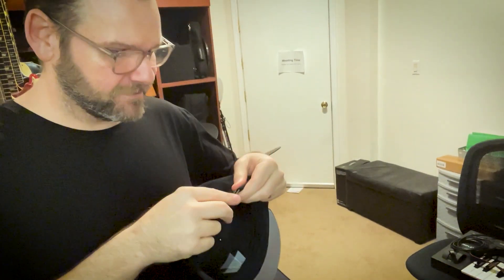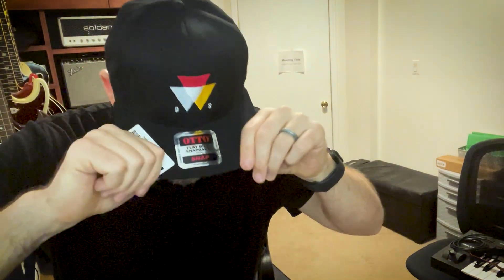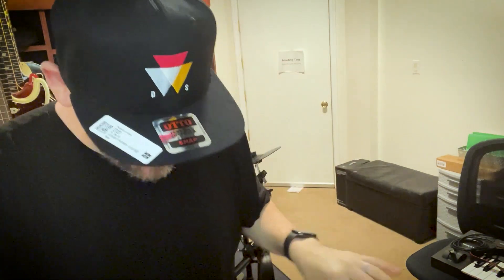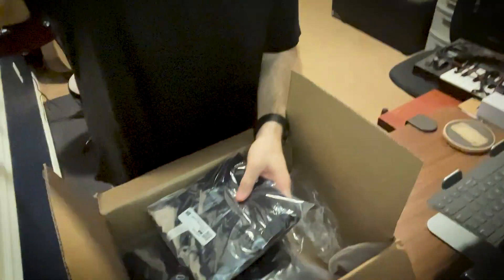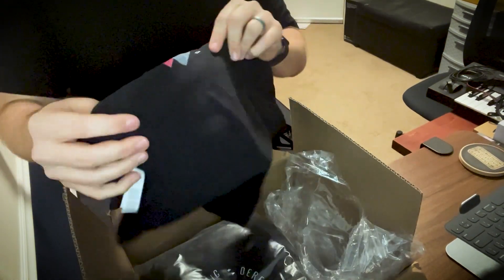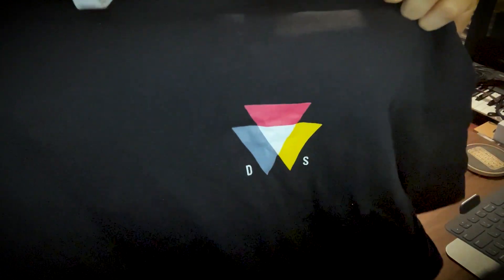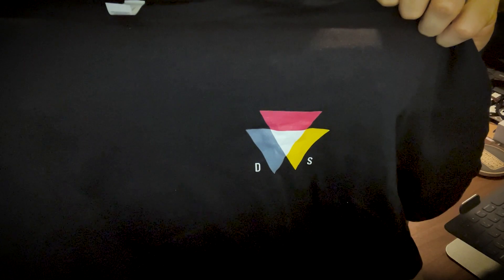Man, this is awesome, so excited! It feels really nice — great quality. Let's see what else we got here. We got a t-shirt! This is the Derek Stroker DS logo t-shirt — got the DS logo on the front and the logo on the back.